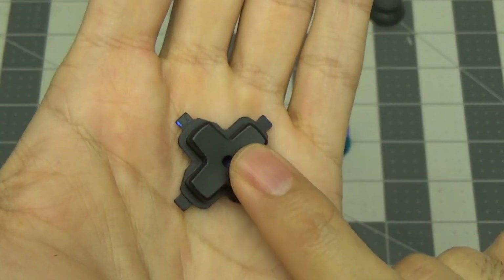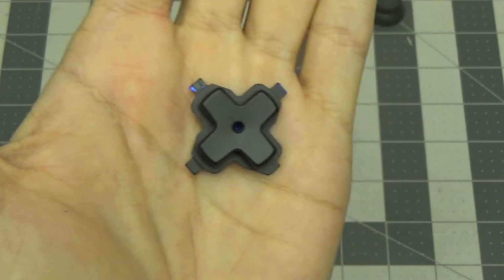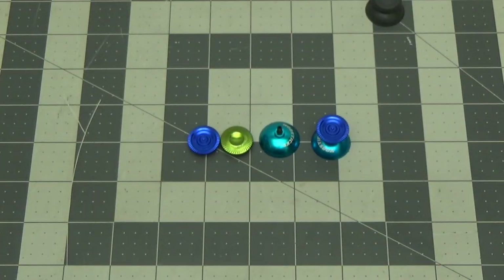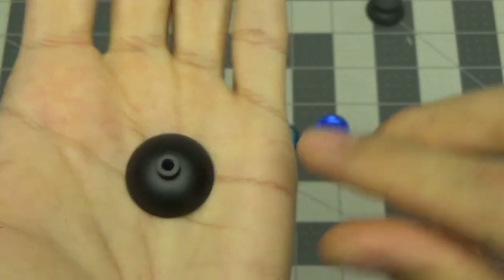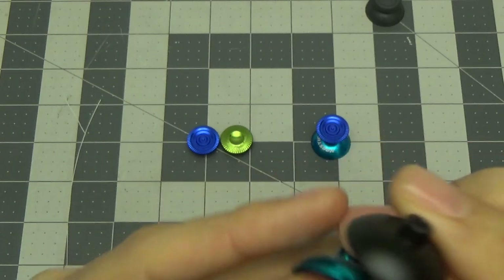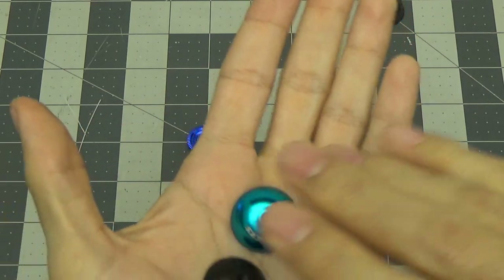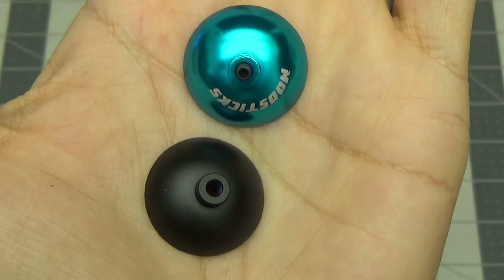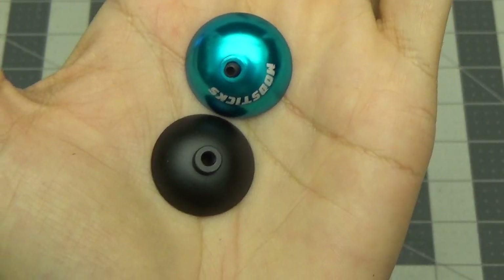This holds up fine and cost me less than four dollars — so I went from $200 down to four dollars to paint these. This is the modstick fully in its glory, painted matte black. It's having a hard time focusing because of the matte surface, but there's just a little dust on it. It holds up really, really well.